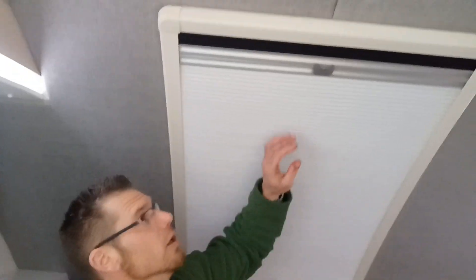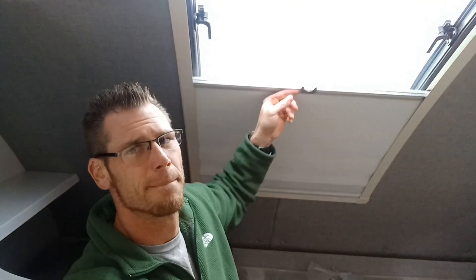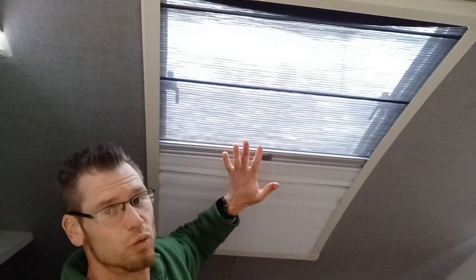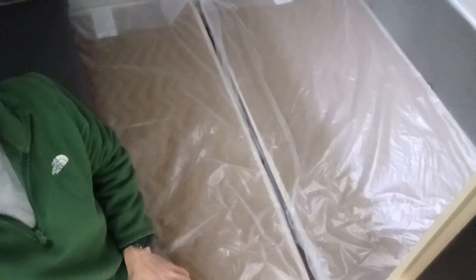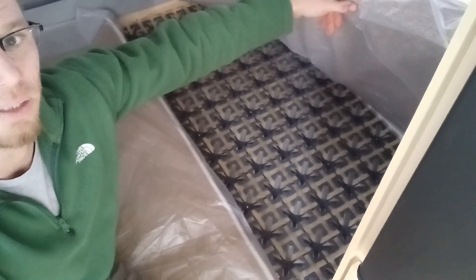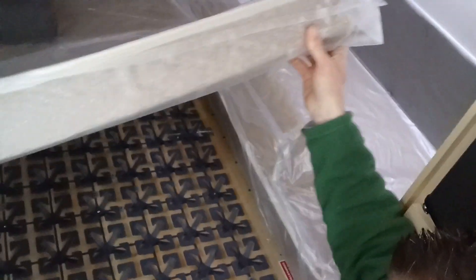Then under the back wall, right here is our stargazer window. And you do have a blind that goes all the way down too, and this window does open. Below me on the bed, I am sitting on a queen size bed. Underneath the bed, it has a Froli sleeping system — it is just like a bed spring. This is a permanent bed, with storage underneath here.